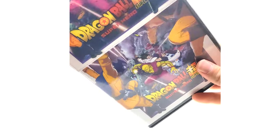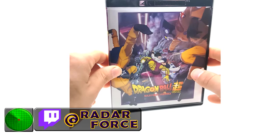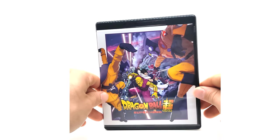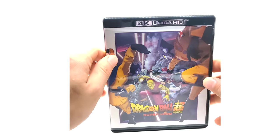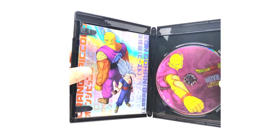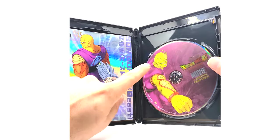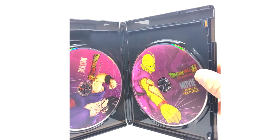Here we have the nice black 4K Ultra HD case. This is the first Dragon Ball North American release in 4K — new territory for me. The black case looks really nice. Let's open it up and see if there's anything nice inside. The disc features Piccolo — I was about to say I wonder if the Gohan steelbook has a Gohan disc, but I'll never know since I'm not opening it.